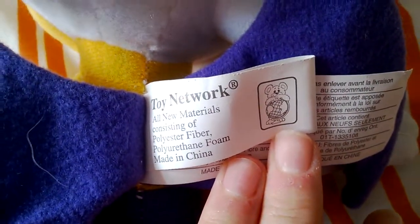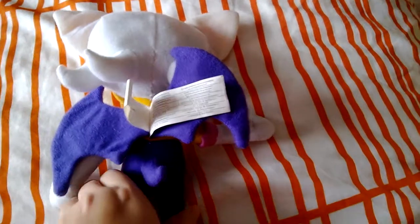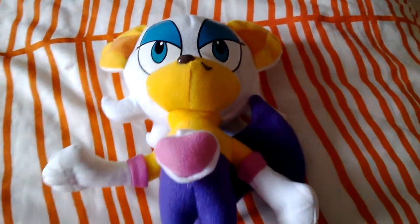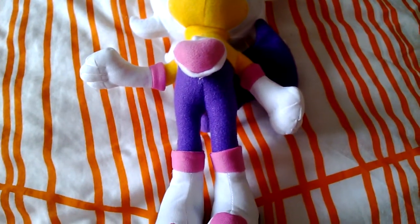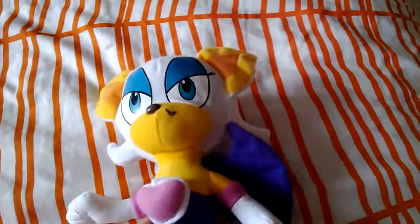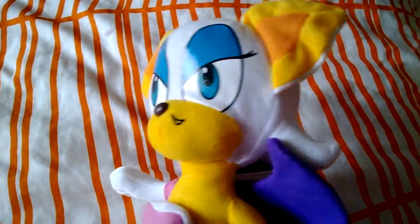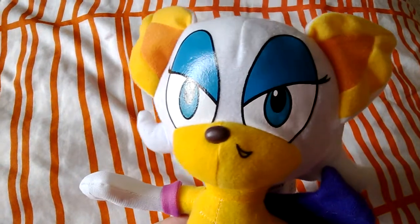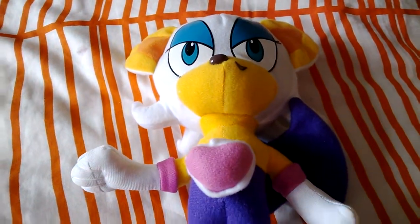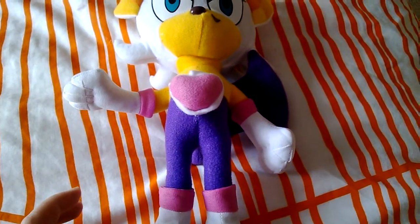It's actually a Toy Network plush. I used to have a large Shadow one but I sold it because the quality was absolutely atrocious. With this one, should I really complain? I've never ever seen a Toy Network Rouge plush — I've always seen Knuckles, Sonic, and Shadow ones, but never a Rouge one. So could this possibly be a rare plush that Toy Network made in limited numbers? If you do know, please leave a comment down below.